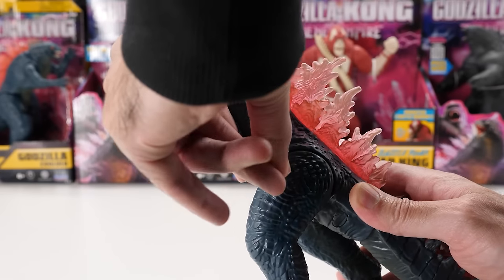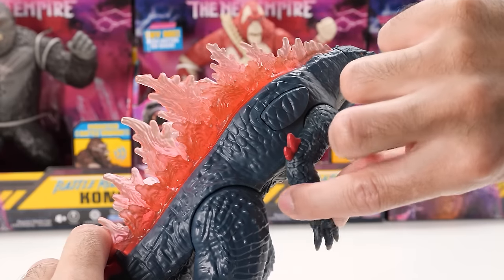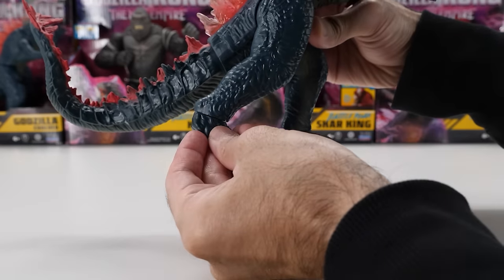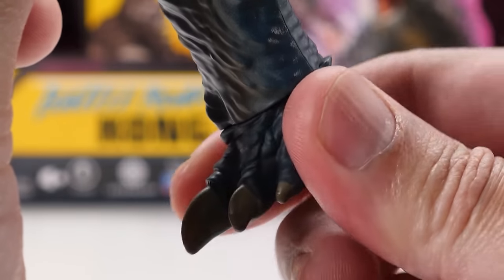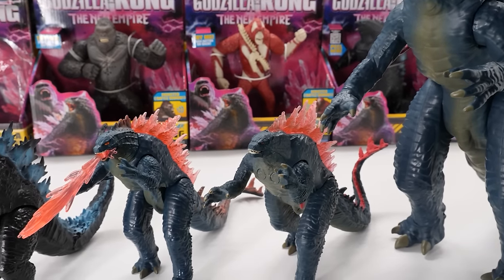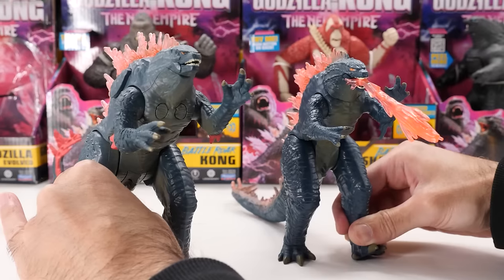His left arm fully rotates. His right arm's movement is a bit restricted due to that big battle roar button. His legs can move forward and backward, but his feet can be fully rotated. He has a ball-jointed tail which can be fully rotated. Surprisingly, Battle Roar Godzilla Evolved doesn't come with any accessories.